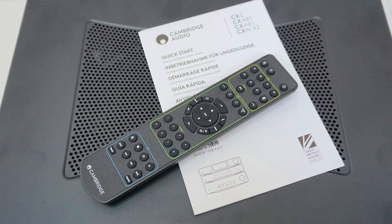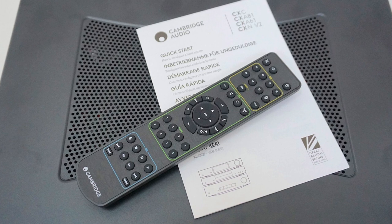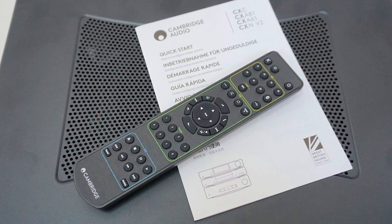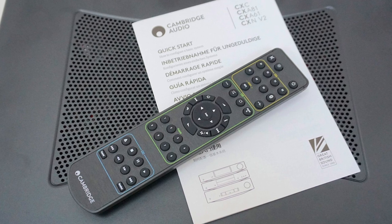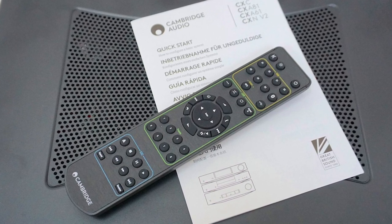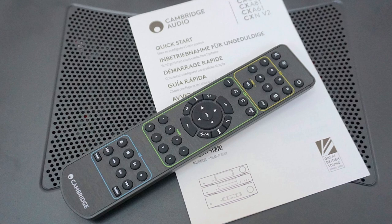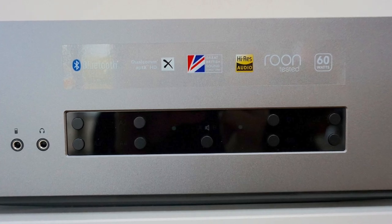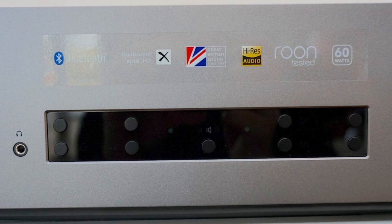I then started up the Bluetooth option and fed it some lossy and lossless tracks from Marvin Gaye and Kylie Minogue. The lossy format triggered an edgy coolness around the mids, highlighting limitations in dynamic reach and insight — but that was partly due to the inherent abilities of that file format. For the lossless file, the CXA61 managed to expand the soundstage and added a sense of grandeur, while adding rich complexity around an acoustic guitar. Overall, Bluetooth here was not outstanding or surprising, but definitely competent, efficient and usable with good sound quality.